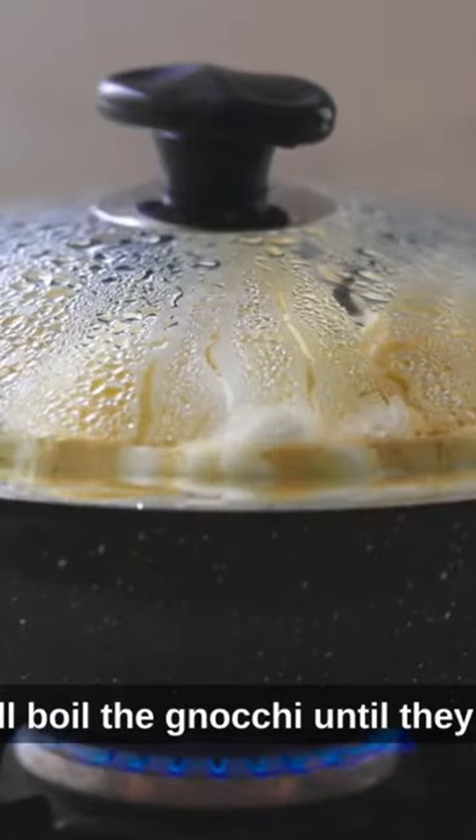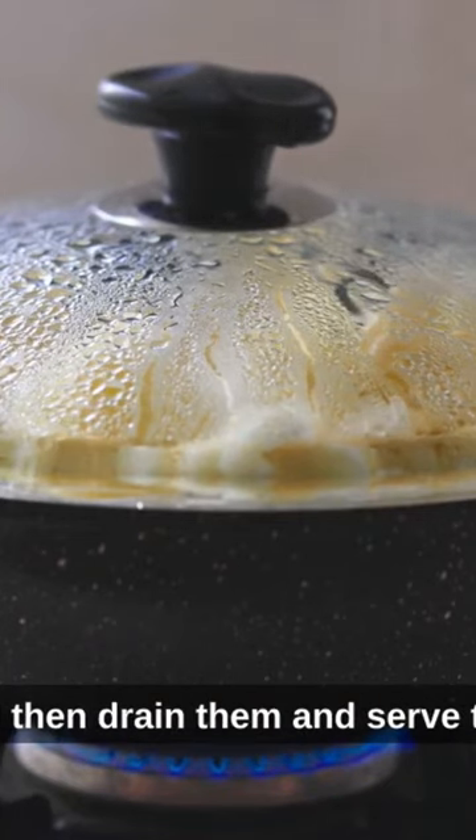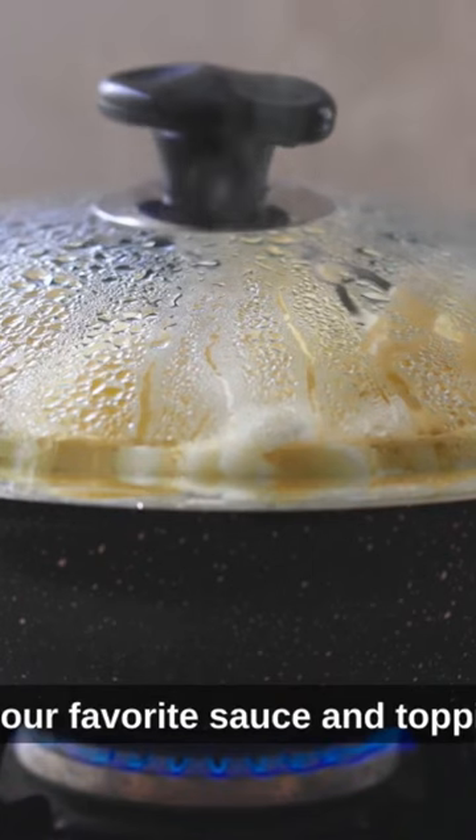Finally, we'll boil the gnocchi until they float to the top, which should take about 2-3 minutes. We'll then drain them and serve them with our favorite sauce and toppings.